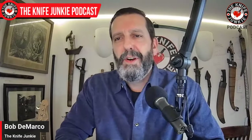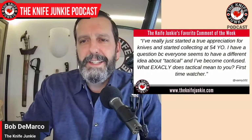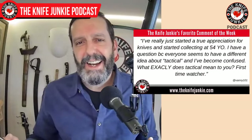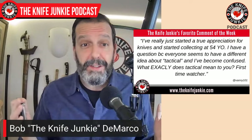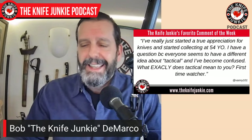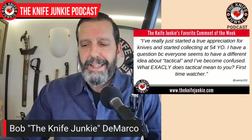Welcome back to the show. One of my favorite comments this past week was from Vanny101. Vanny says: 'I've really just started a true appreciation for knives and started collecting at 54 years old. I have a question because everyone seems to have a different idea about quote-unquote tactical, and I've become confused. What exactly does tactical mean to you?' You've stumbled upon one of the first great mysteries of knife collecting — this idea of the tactical knife.